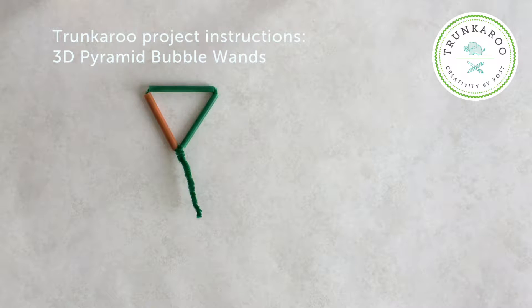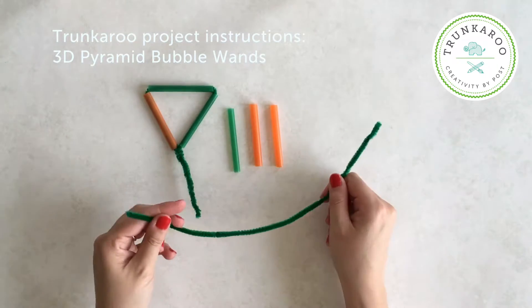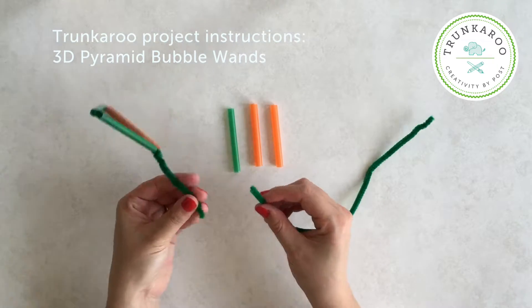Hey guys, in this video we're going to show you how to make a really cool pyramid wand. For this you are going to need a triangle wand, which you've previously made. You can find out how to make this in our triangle wand video. We're also going to need three straw pieces of equal length, and we're definitely going to need some more pipe cleaners for this one.